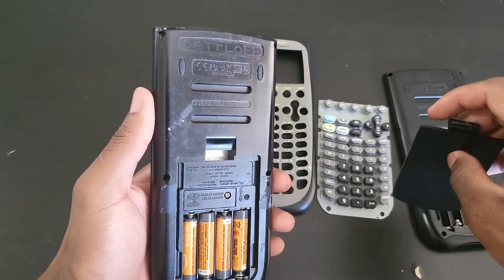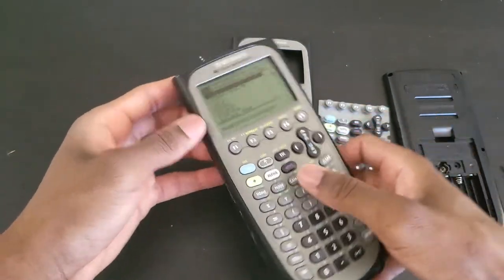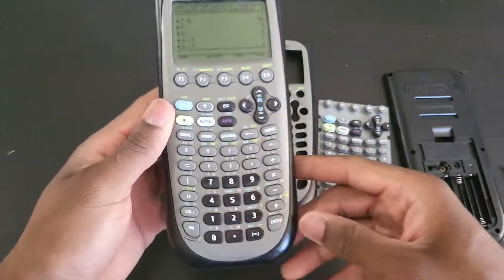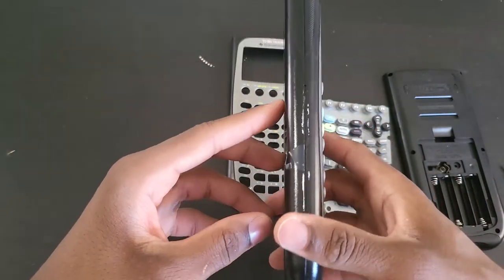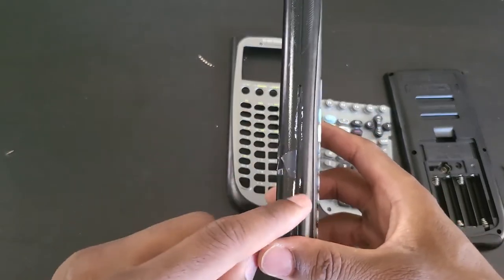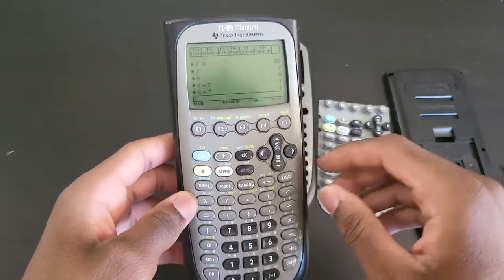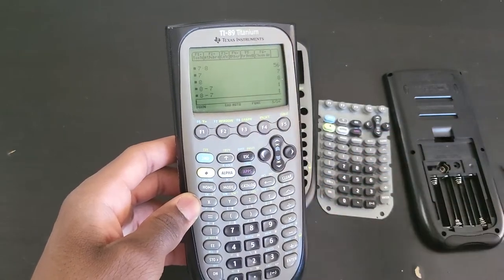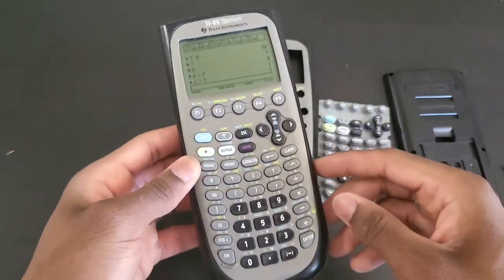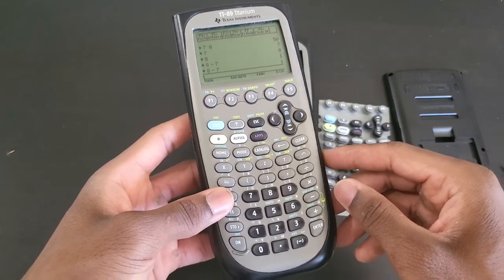Let's go ahead and start the fresh look process. It doesn't really look that terrible — I don't even know how these marks got here, but I really didn't take good care of this. I would just let it sit around, drop it, not even care about it, and it didn't break. I even spilled some liquid — juice, I believe — one time.